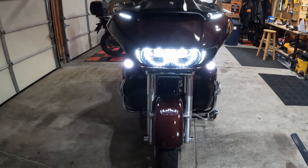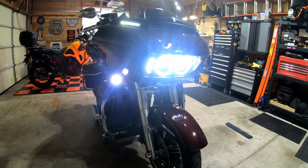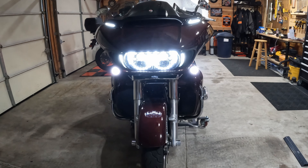This is actually a TrueBeam LED headlamp with what they call an auxiliary trim. It's really, really easy to install, plug and play, just like everything else with Custom Dynamics. The biggest difference I see in this headlamp is I get a lot more ditch-to-ditch coverage than I ever did with the original headlamp.